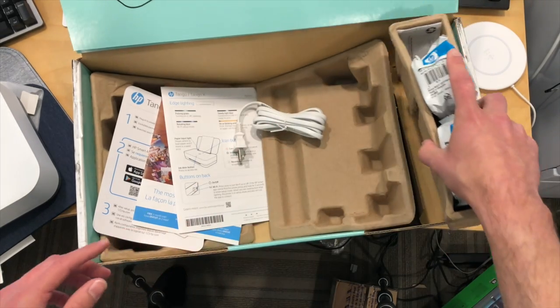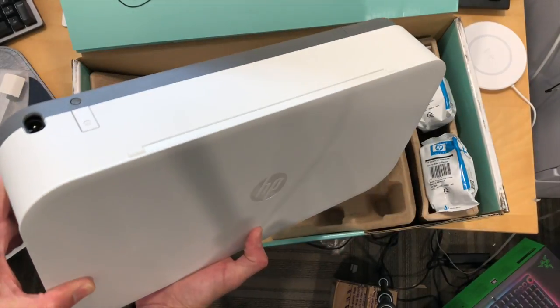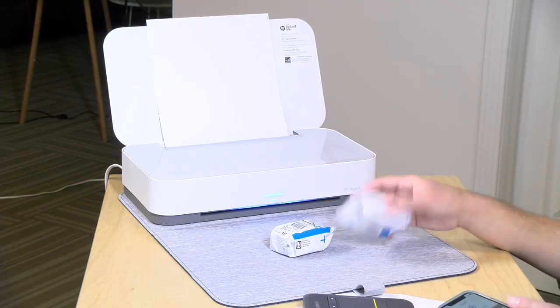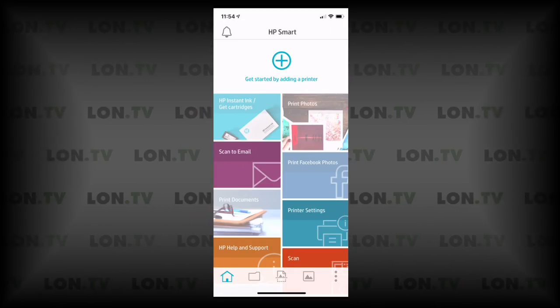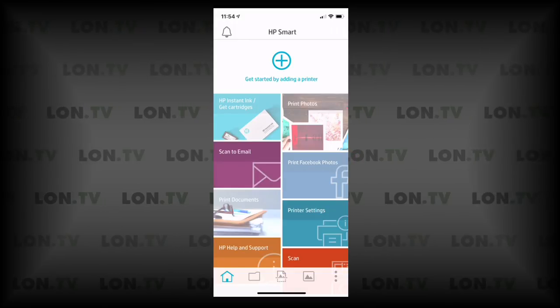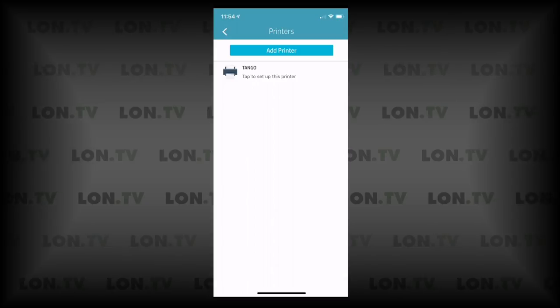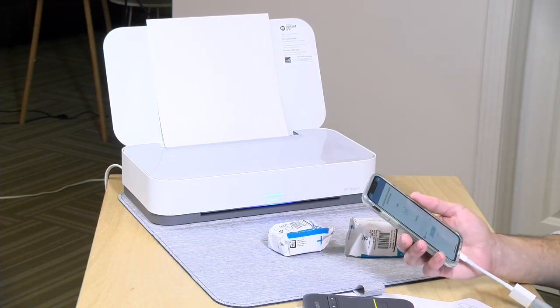So what I'm going to do now is bring this over to the desk and we'll begin the installation process. We've got the printer hooked up to power and it's going through its startup procedure. I'm going to let the app guide us through the process. I'm going to click on add a new printer and it found the Tango — I'm assuming via Bluetooth. What it's going to do now is start looking for Wi-Fi networks. Let me connect it up to my Wi-Fi and we'll continue on once it does get that connection.